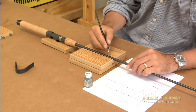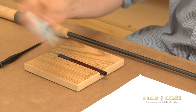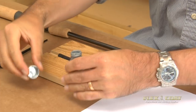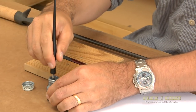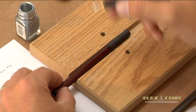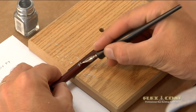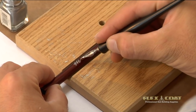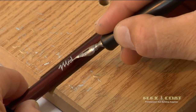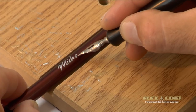Now that I'm comfortable, I just need some paint. Here I use a Testers enamel paint in silver — I prefer it over other colors; it seems to flow a little better. You can get this at any craft store. Dip your pen in the paint, remove any of the excess on the side, and just get into writing. You want this to go smoothly, and you don't have to write as if you're writing on paper — you can connect the letters at any point. Just be comfortable and go smoothly.